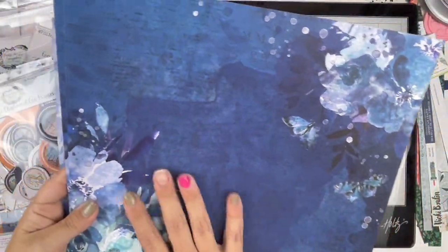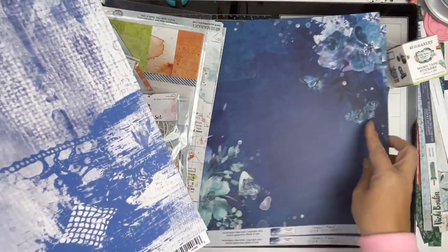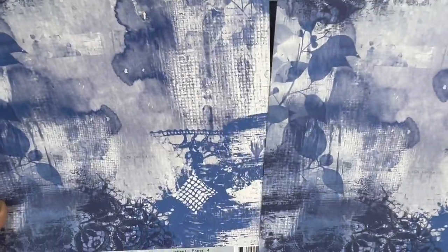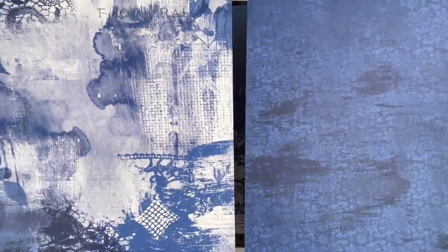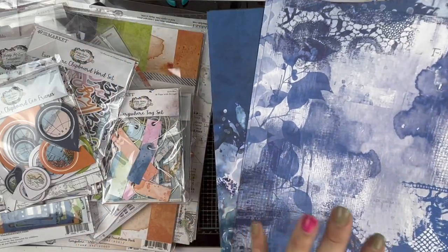Now we're moving into the inkwell. This is a gorgeous color - gorgeous gorgeous navy. Here's the A side and there's the B side - gorgeous. There's some text in here, some lights and darks over this print. These could definitely come into your workspace very easily as basics. I really love this idea.